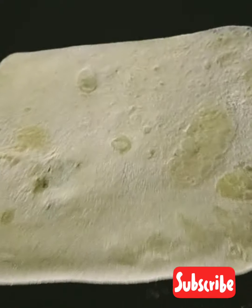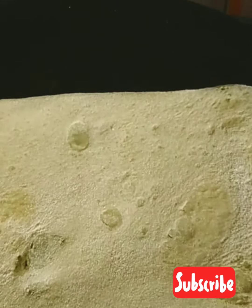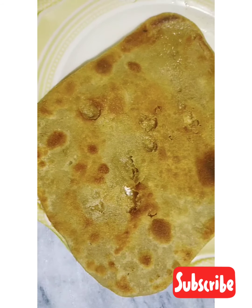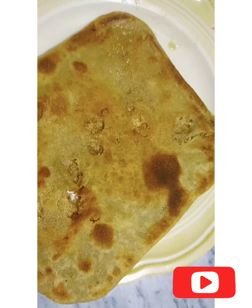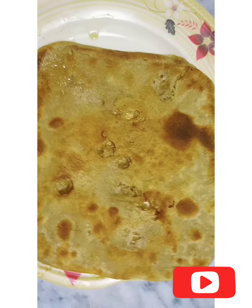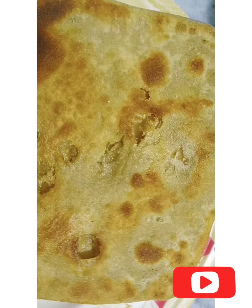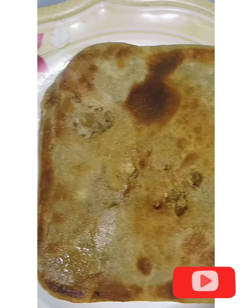We will fold it on the other side. This is a very nice shape — this shape is made of square shape. It is a very nice shape.